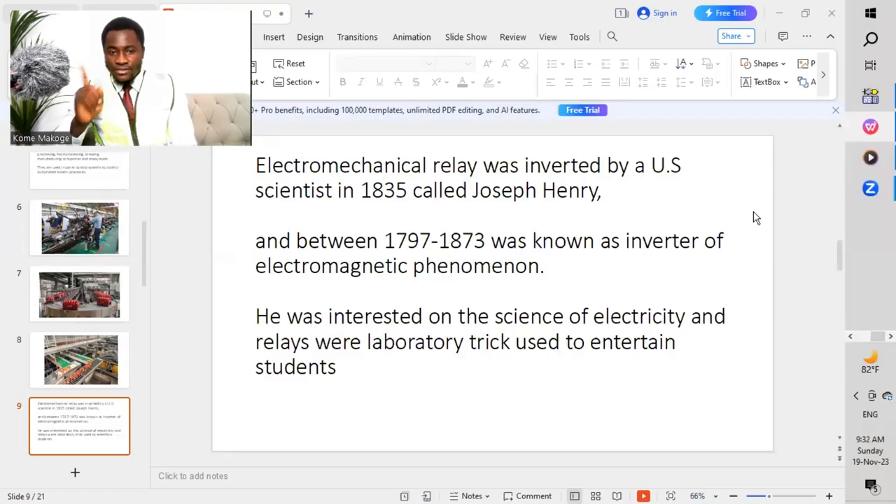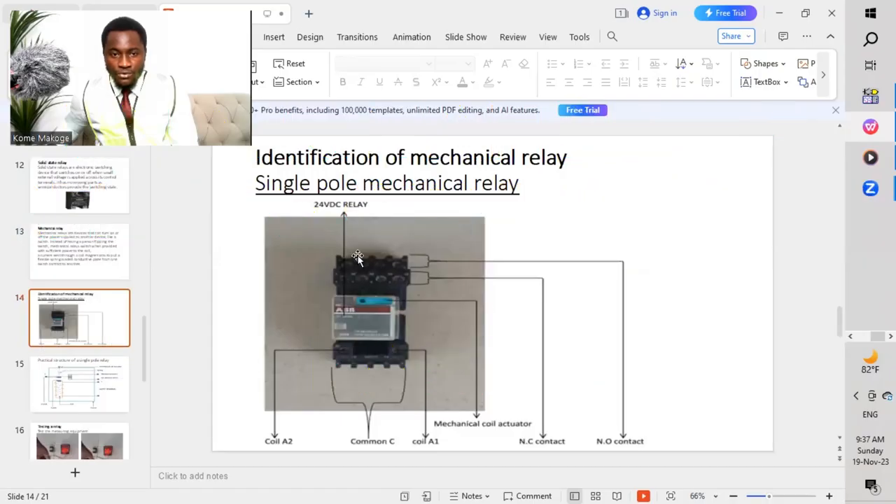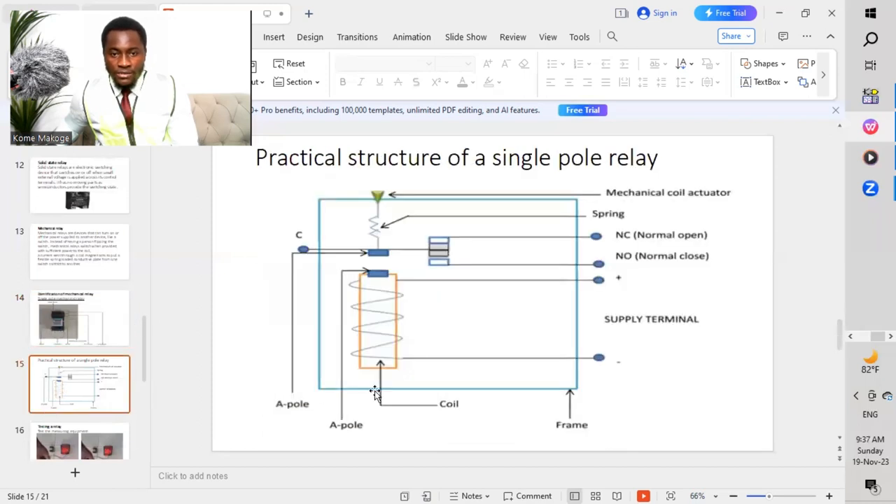He was interested in the science of electricity, whereas it really was a laboratory trick used to entertain students. So the flipping of the different contacts from either normally open to normally closed — if we go to the previous graphic that we saw, this is a 24-volt DC relay. So we have to supply this coil with a 24-volt DC in this case.